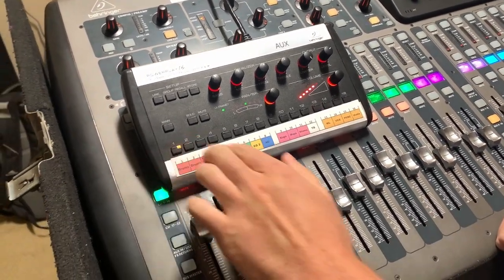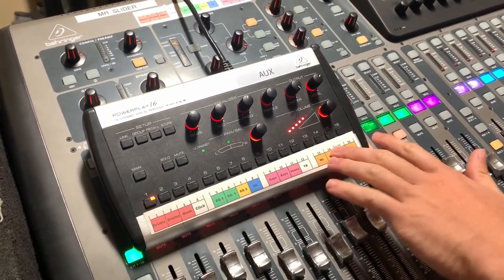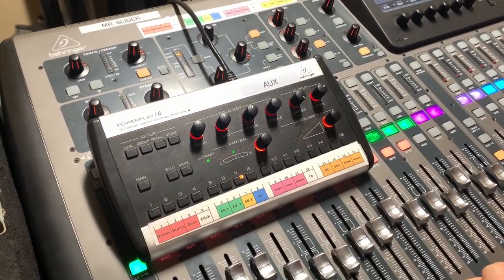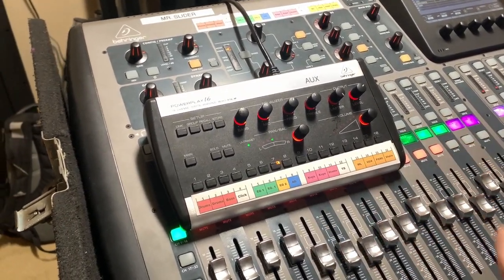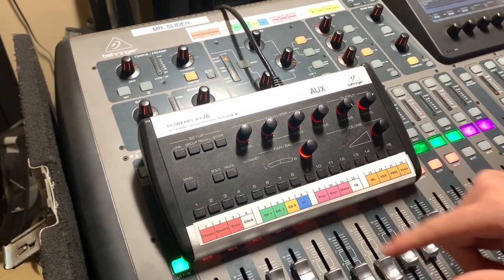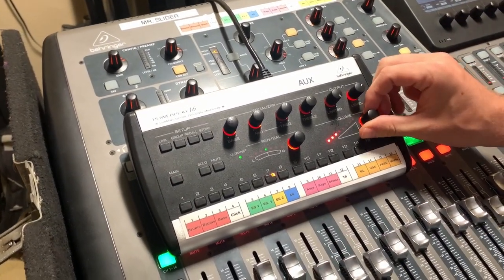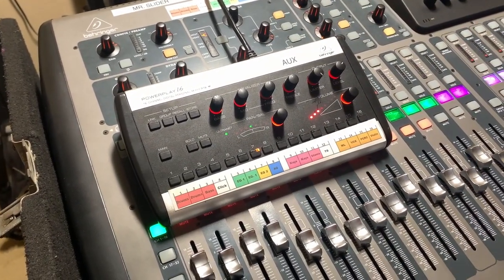One of the biggest issues we get on P16 is every once in a while it'll glitch out and you'll get signal from everything except one channel. If that happens, you have to start fresh — turn your P16 off, turn it right back on, and you should get signal back on that channel. That tends to clear out the issue.